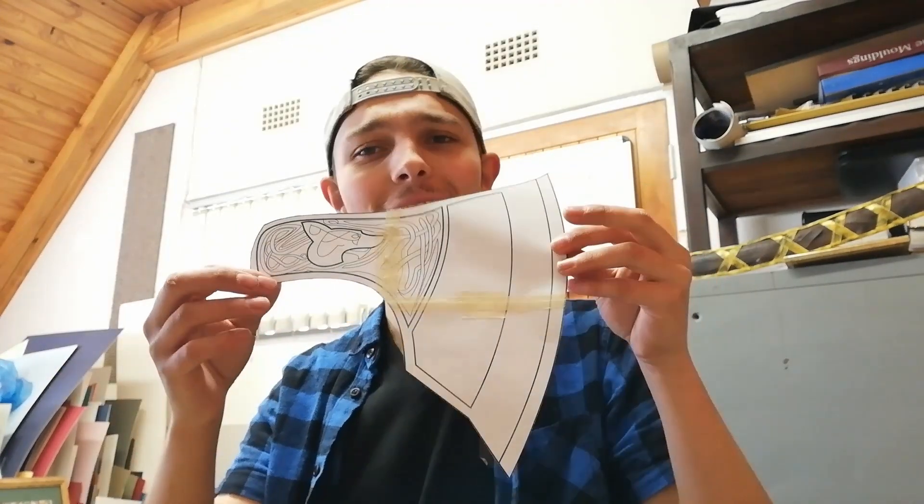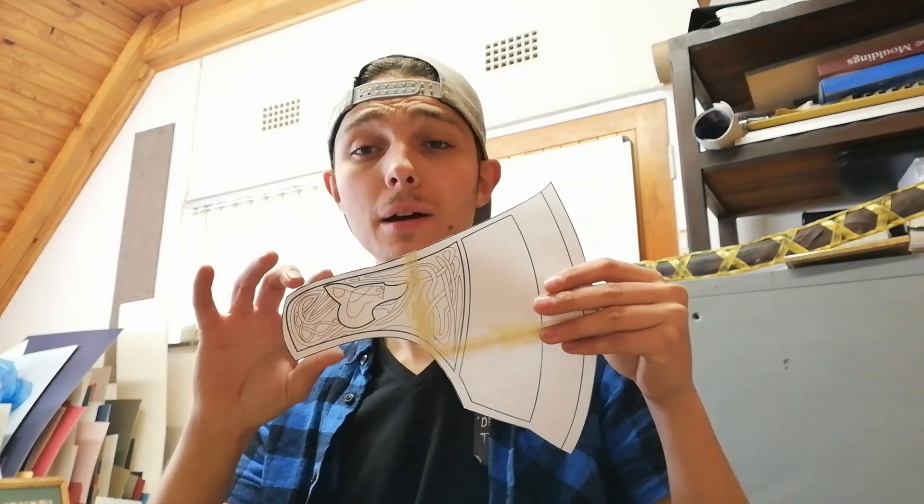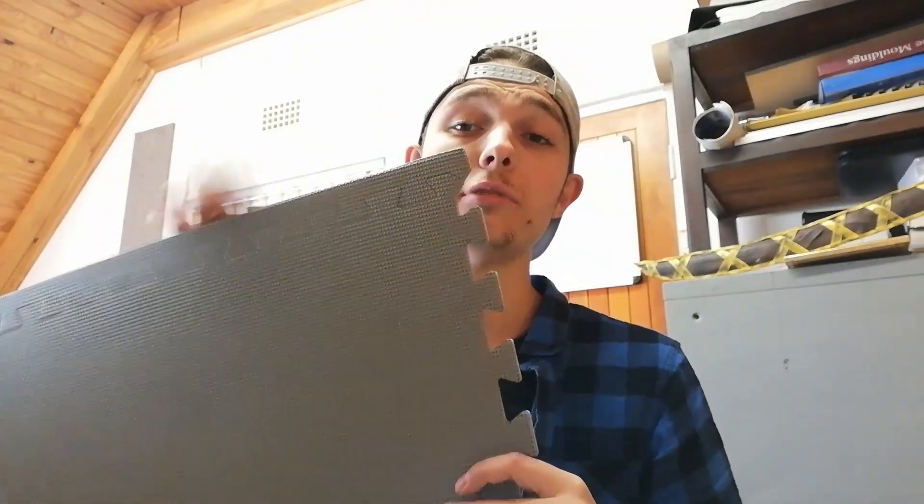The next thing I'm going to do is start working on the head. I've gone ahead and cut out the head part of the template, which I'll use to transfer onto some 10mm EVA foam. For the head I'm going to be using floor mat foam — it's what I have available in my workshop, as there's still a lockdown and I'm trying to avoid leaving the house as much as possible. My plan is to cut the template from the floor mat foam three times and then sandwich them together to build up a fairly thick axe head.